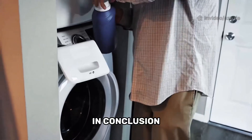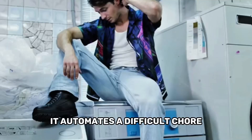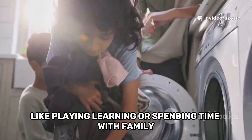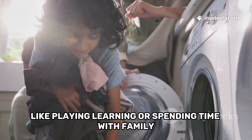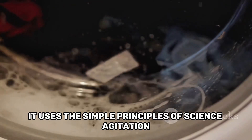In conclusion, the washing machine is one of the most useful inventions in our homes. It automates a difficult chore, giving us more time to do other things we enjoy, like playing, learning, or spending time with family. It uses the simple principles of science — agitation, chemical reactions with detergent, and centrifugal force — to work its cleaning wonders.